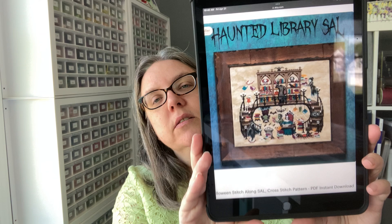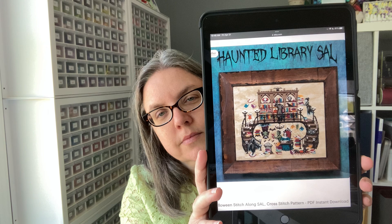This one's going to be in timeout for a minute because I have to do some adjusting. I pulled out my Haunted Library SAL from Lola Crow Designs. Lola Crow has a new mystery stitch along for this year - I don't do mystery stitch alongs because I need to see what it looks like before I decide on my fabrics, but it looks really cool. It looks like a greenhouse with fun stuff inside - maybe next year I'll stitch that one once it's done.